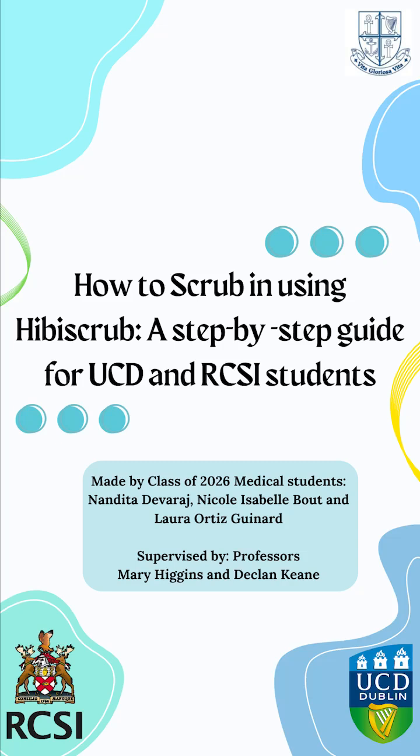Hi everyone, we're three medical students and we've put together this short tutorial to guide you through how to properly scrub in using hibby scrub.